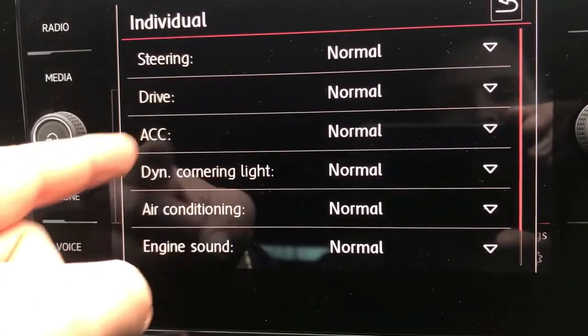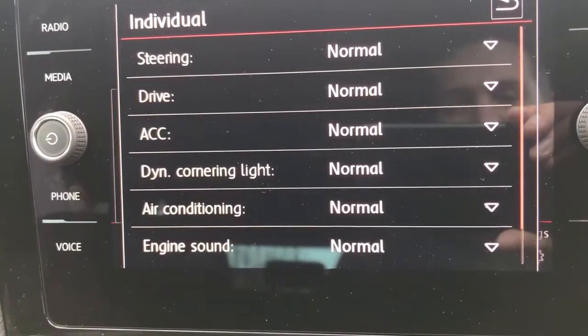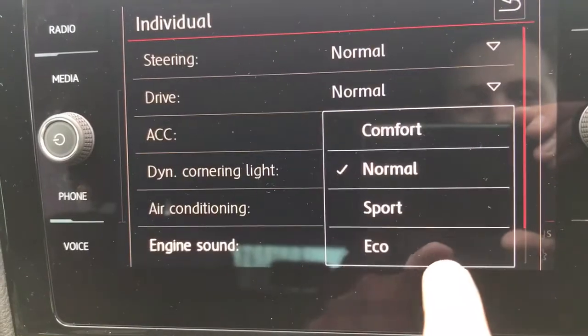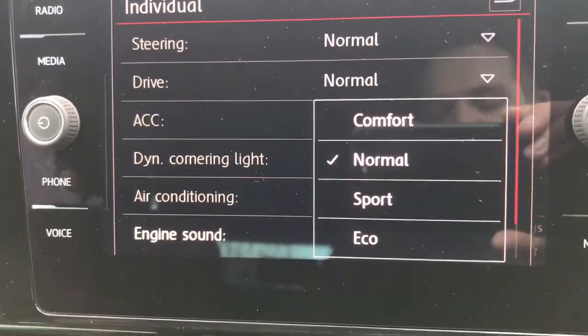Individual mode will allow you to customise all of the settings — your steering, the drive and gearbox, the air conditioning, acceleration, and the engine sound. So you can change each of those and put them on sport, eco, or comfort individually. Loads of different settings available.